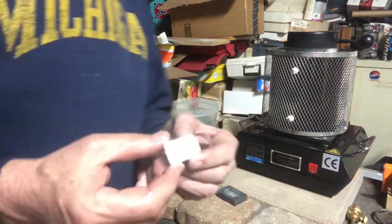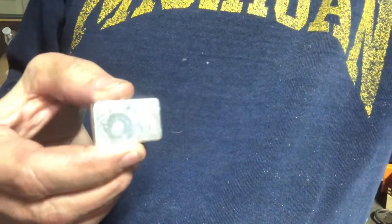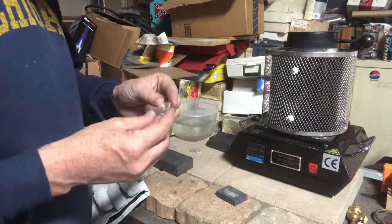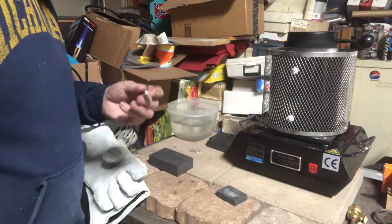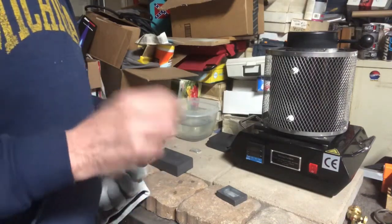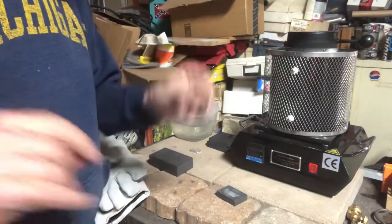Here is bar number two. You can see that round swirly circle in number two, so that'll make it easy to tell them apart. I'll mark them just for the heck of it. Really like these bars — they're kind of chunky too. I'll weigh them out and let you guys know tomorrow how it all turns out after I tumble them. I appreciate everybody watching. I really enjoy doing this and I love the silver pouring community and the coin community. You guys are all awesome — fun stuff, talk to you later!